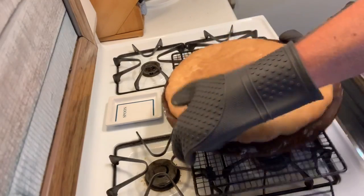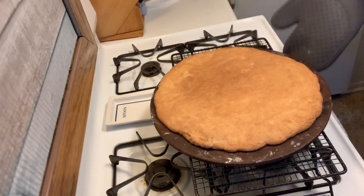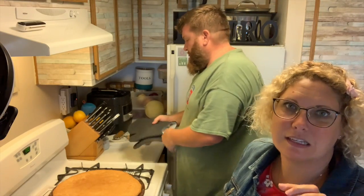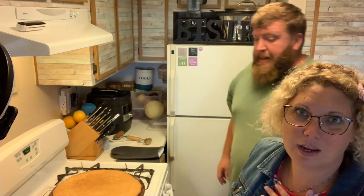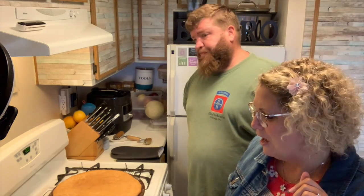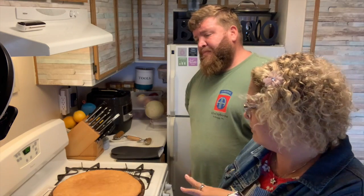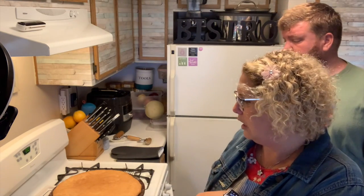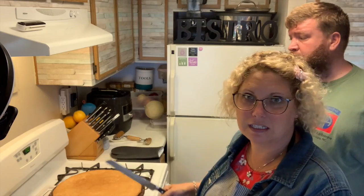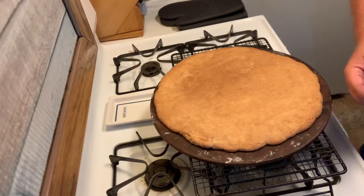Oh, that looks beautiful! The recipe — this is the tangy apple pizza recipe if you want to look it up — but I was not in the mood for apple, I'm in the mood for peanut butter and jelly. So after it cools for 10 minutes on the cooling rack, we're going to go ahead and take a serrated bread knife and loosen it from the stone a little bit, but then continue to let it cool. And that's when we'll add our cream cheese, peanut butter, and our strawberries.